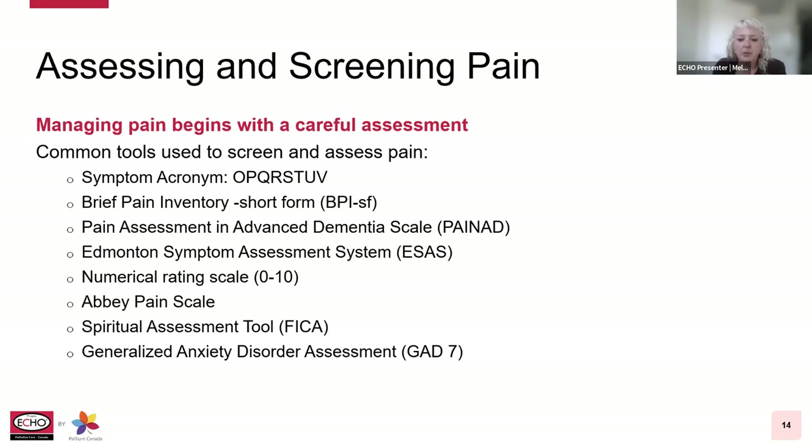There's a spiritual assessment tool, going back to the concept of total pain. Sometimes we need to identify what spiritual concerns a patient may have, such as their belief or meaning of life, the importance of spirituality in their life, and the influence of their belief system or values. And then the General Anxiety Disorder tool as well — a self-reported questionnaire for screening and measuring the severity of generalized anxiety disorder. Screening and assessment tools should be completed according to the patient's accessibility requirements, considering communication or cognitive impairments, decreased vision, or hearing loss.